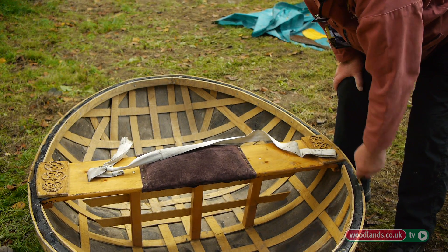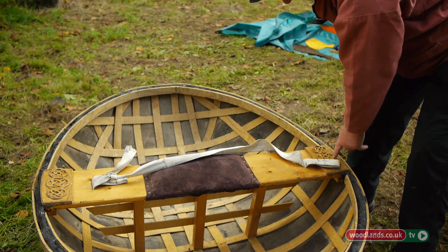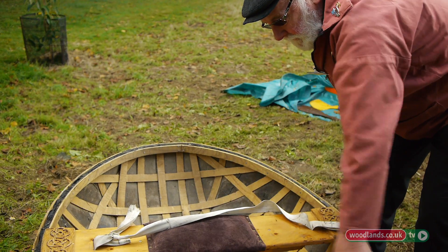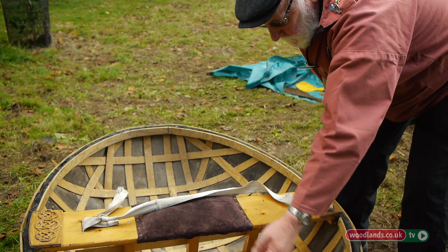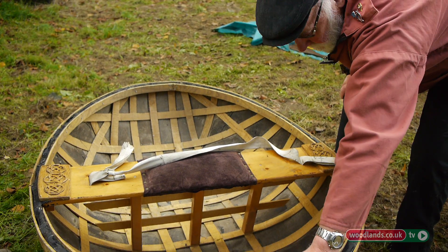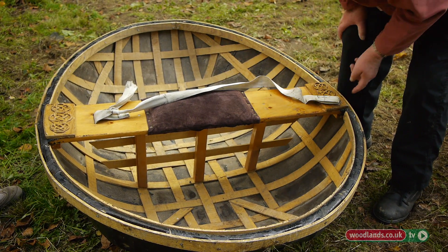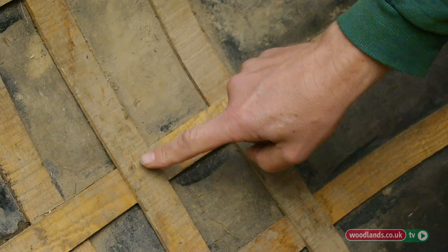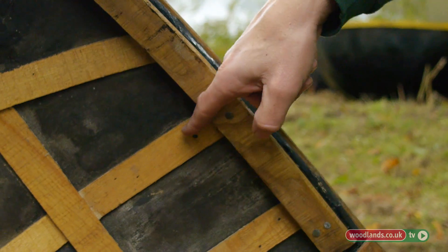Once you've got your first rib on, you put a double gunnel which goes round — that's a single piece, it's jointed here and another one here. Then you start to make up your stringers, fasten them through, and then start weaving your ribs. You work it in and out. There are no nails at all involved at any point within the actual body of the boat; they're all just to secure the rims and secure the strips to the rim.